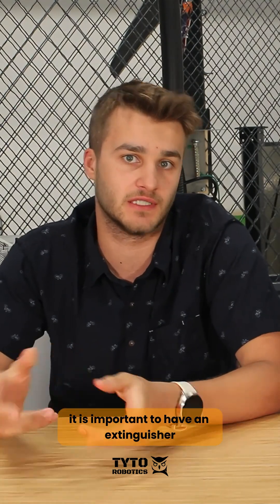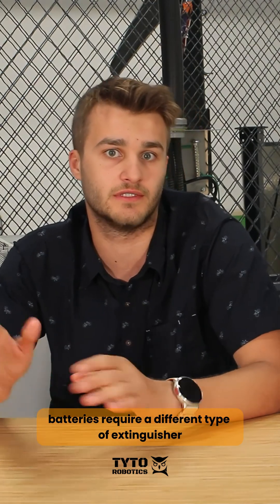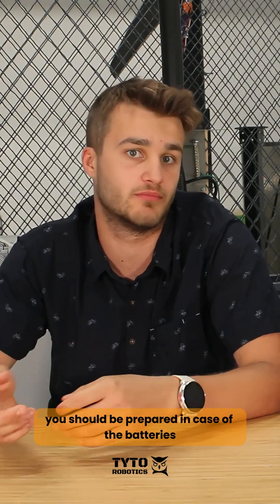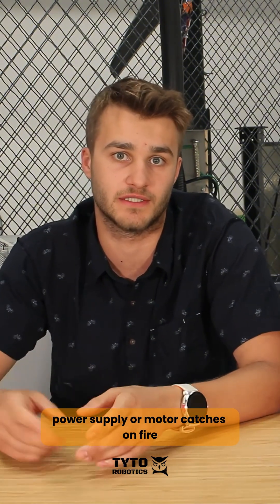It is important to have an extinguisher for each type of power source. Batteries require a different type of extinguisher than a power supply. Due to the current and possibility of overheat, you should be prepared in case the batteries, power supply, or motor catches on fire.